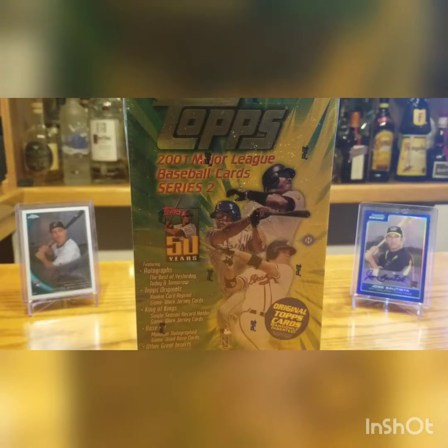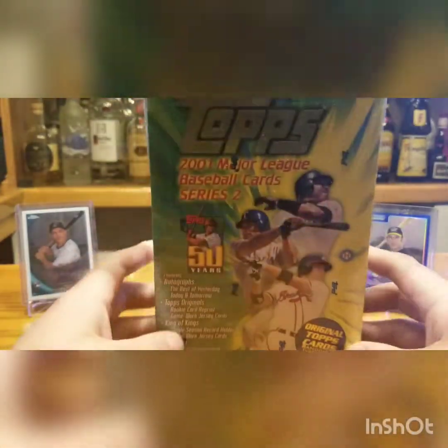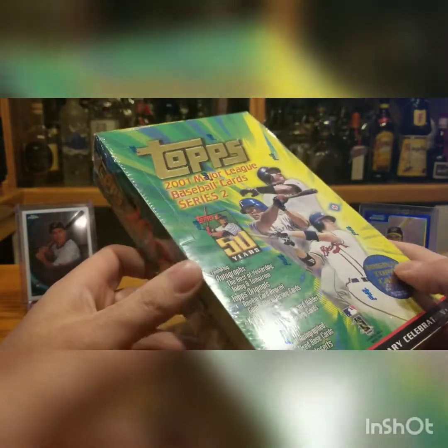Hey guys, Filmington here. On my video yesterday I showed off five different Hoppy Boxes I picked up online, and this is one of them — 2001 Topps Series 2. Of course it's got the Ichiro in it.